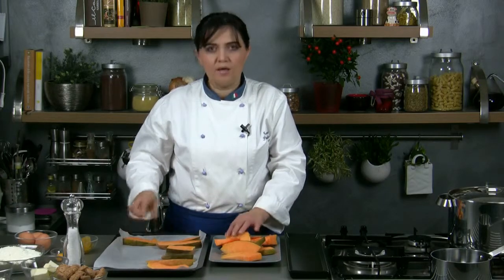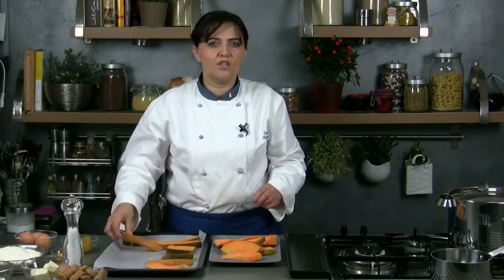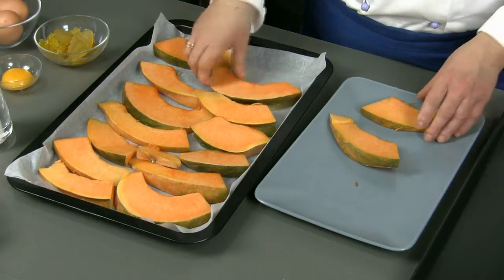First, after slicing the pumpkin we put it in a baking pan and then in the oven at 180 degrees for about 30 minutes until it becomes soft.